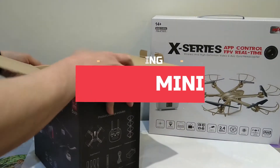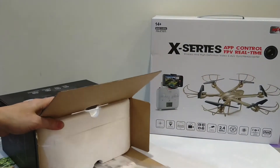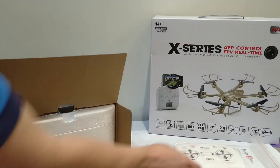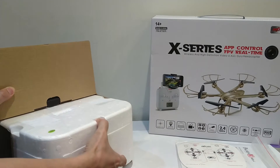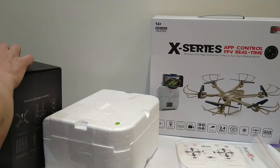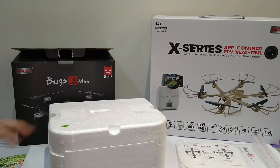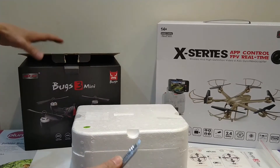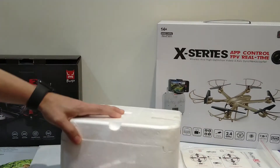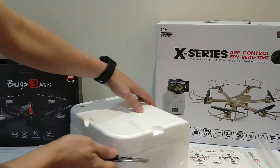Let's see what's inside the packaging of this drone. Basically this is the manual — of course it has a manual. We need the cutter. Let's open this slowly so we don't cut any part inside.